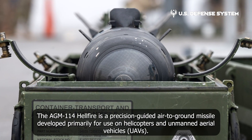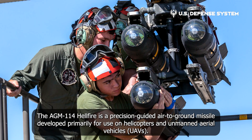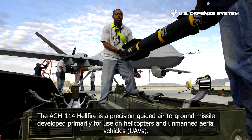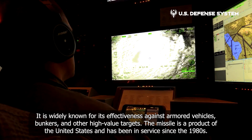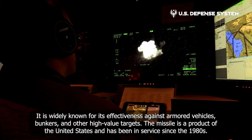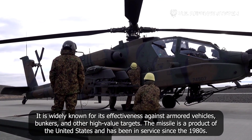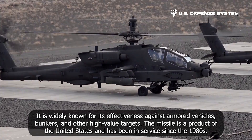The AGM-114 Hellfire is a precision-guided air-to-ground missile developed primarily for use on helicopters and unmanned aerial vehicles. It is widely known for its effectiveness against armored vehicles, bunkers, and other high-value targets. The missile is a product of the United States and has been in service since the 1980s.